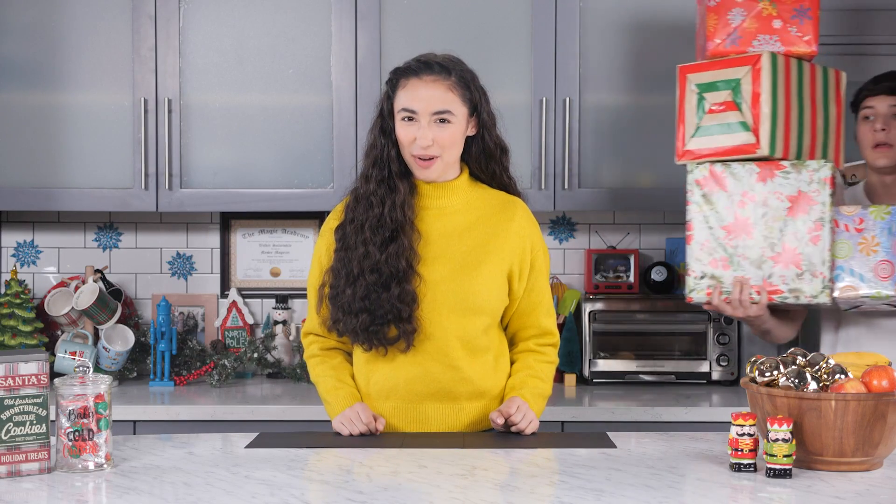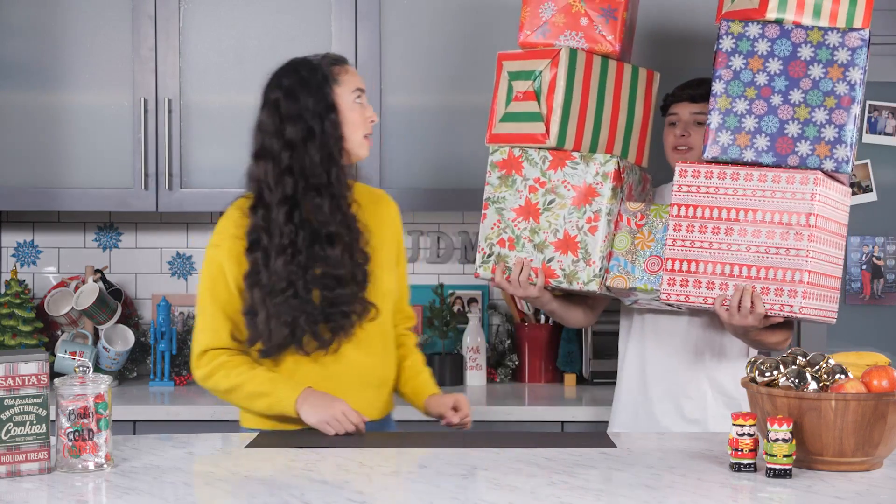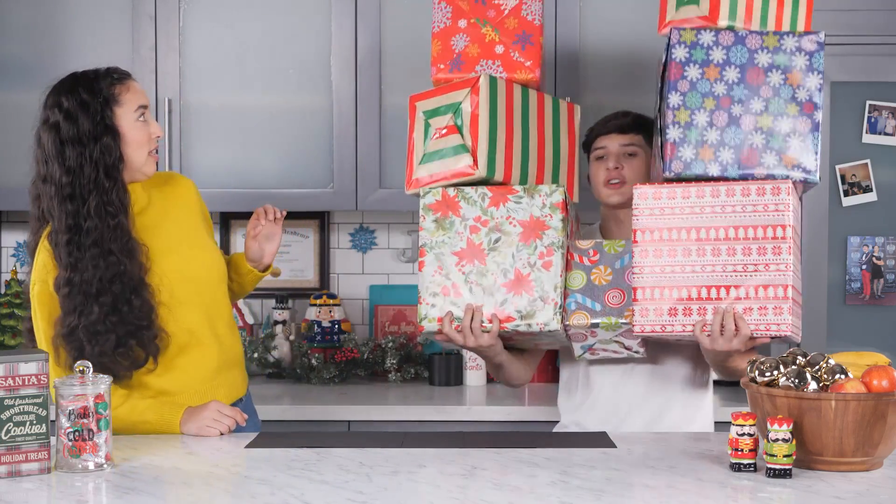Happy holidays and welcome to Junk Drawer Magic, where we teach you magic tricks out of things you can find in your junk drawer.